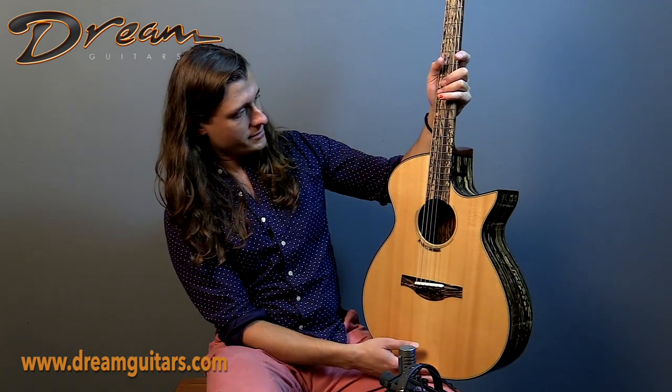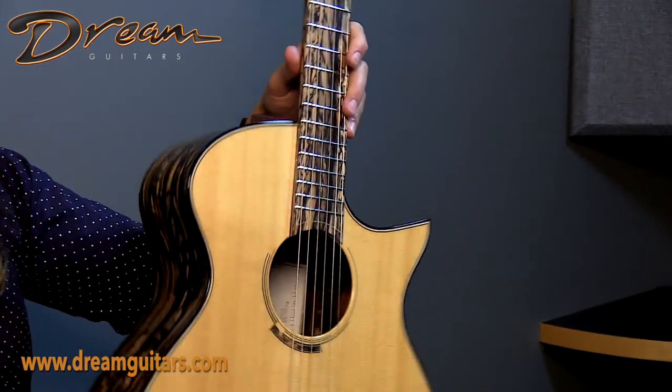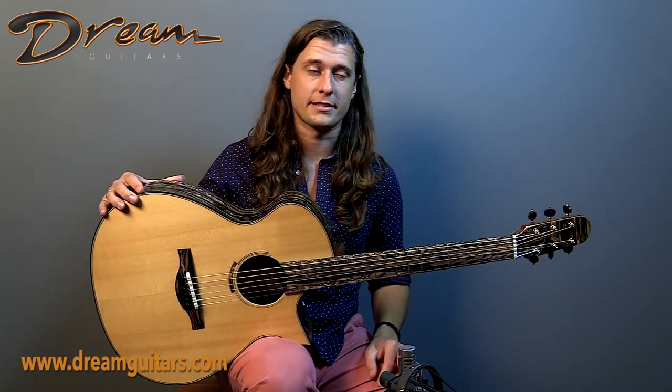That ebony with that European spruce on top lends a very even quality to the voice, especially with the decay of notes, so that when you play a big chord, it just all fades very smoothly together, as opposed to that bottom end dropping out faster.